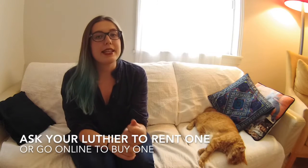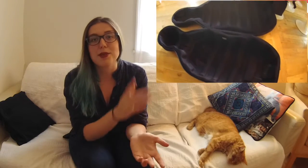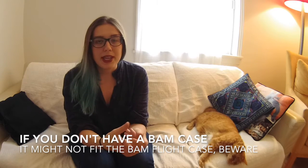Let's start with the first one: the flight case. It's not really complicated — you need a flight case, which is basically a bigger, sturdier case than your daily one. If you have a BAM cello case, BAM also makes flight cases so you can put your daily case inside. When you get to your destination, you can leave the flight case wherever you're staying and carry your normal, lighter case around. There are other cases made of metal or steel — they're super heavy, but you only need that one case and they fit your cello more snugly than the BAM one, which has a lot of cushion. Those are the different options for flight cases.